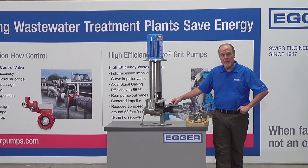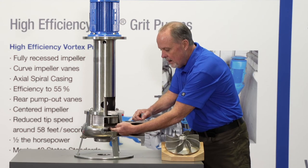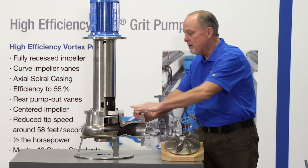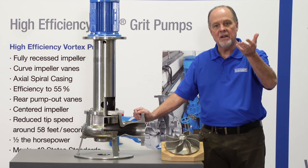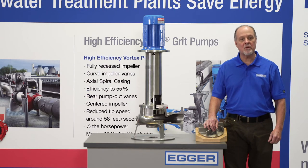We also don't need seal liquid. Let's summarize: it's the Egger Toro pump, designed for pumping solids such as sludge, scum, and grit. The flow comes in at the bottom section, the impeller creates a vortex, pumps it out to discharge, and none of the process is ever exposed to the bearings or seals — which means no flush water required, can run dry, and no maintenance.